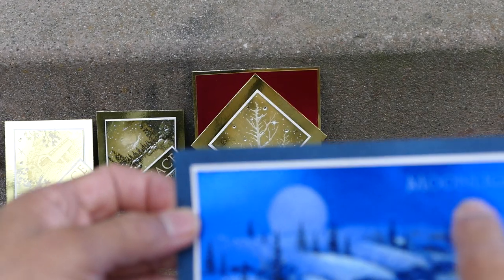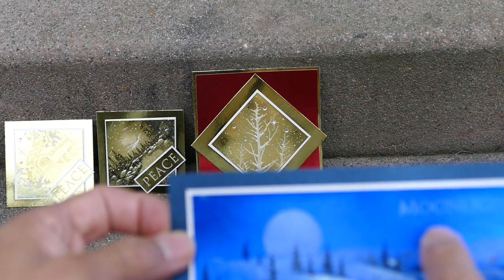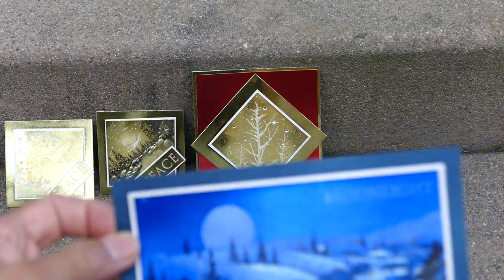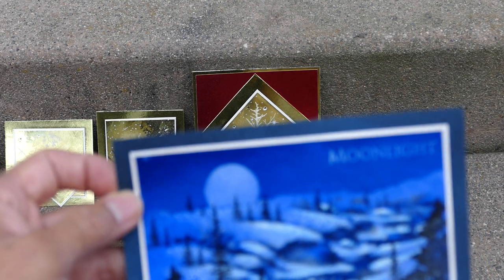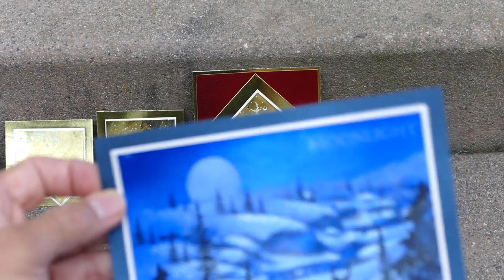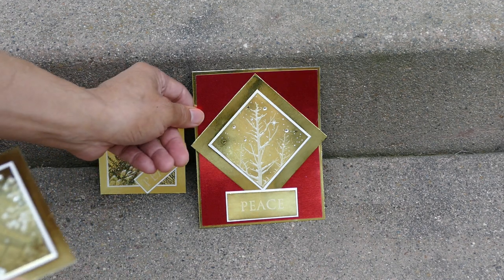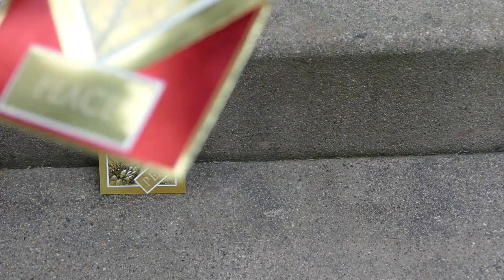But everything else looks pretty good. I've always worried about the white pigments becoming more transparent and not being able to see them as much on here. But I feel they look pretty good — there's no problem with the imagery and how it reads on there.